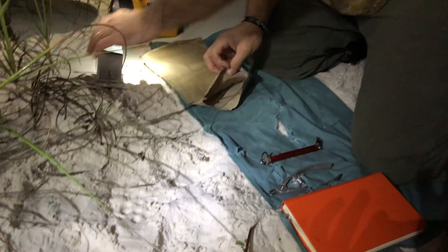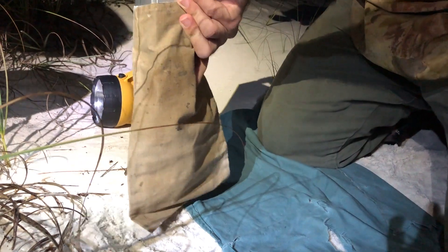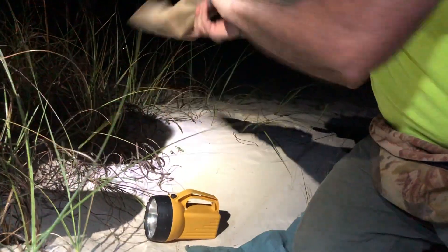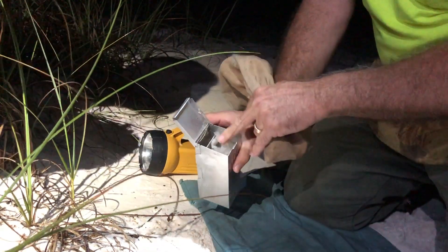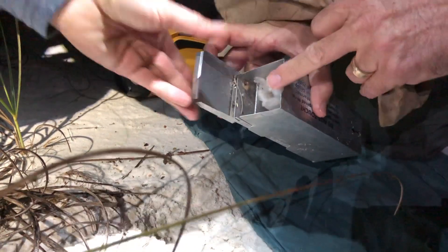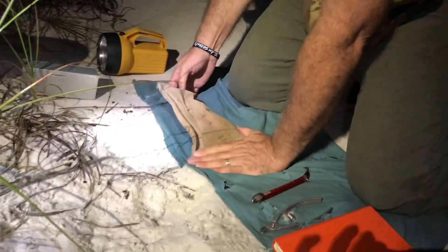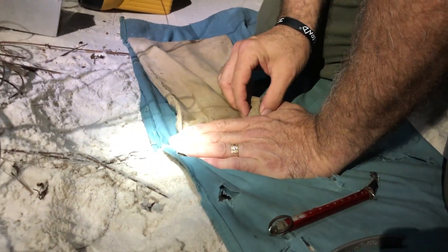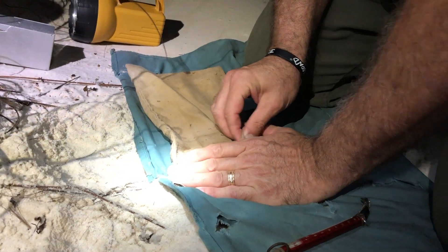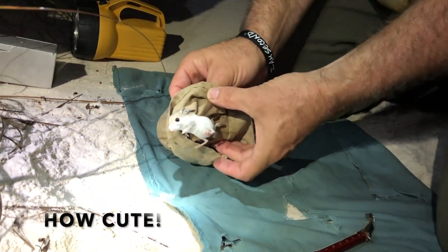Then you kind of scare the mouse down into the bag a little bit. Give them a little swing — it's centripetal force to get them down in the bag. Make sure he's still in there. Then recheck the trap to make sure there's no other mice or anything else in there. Turn it upside down so I know to clean that one tomorrow morning. Close your bag off, pat them down, pinch them behind the neck — not too much pressure. They've got a lot of extra skin so they roll around a lot, kind of like the scruff of the neck of a kitty. And there is an endangered Alabama beach mouse.